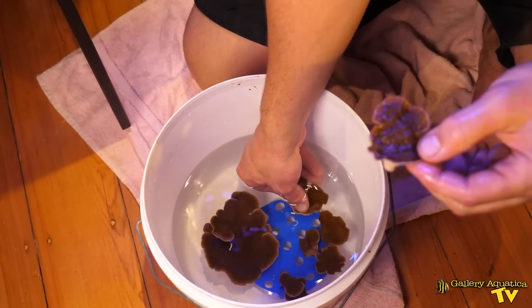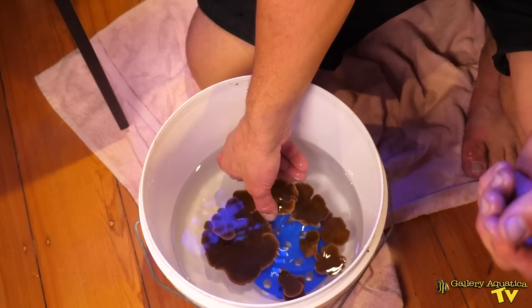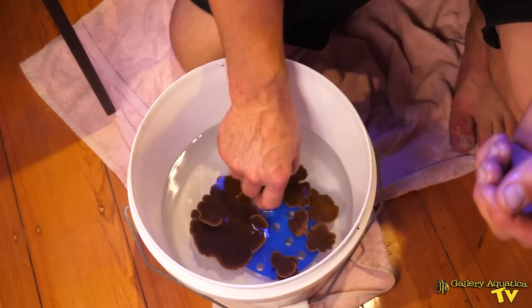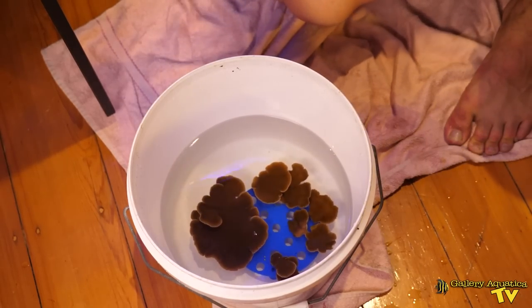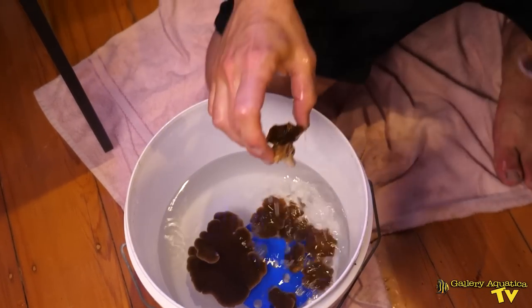This little frag rack transporter is looking pretty cool, although I don't know where to put this one. Counting them up — one, two, three, four, five, six, seven so far. Eight, nine, ten.